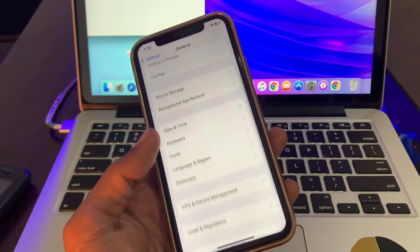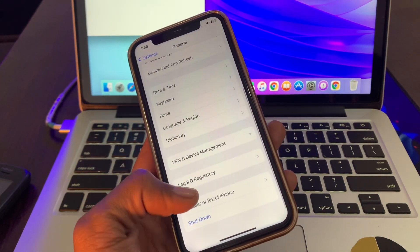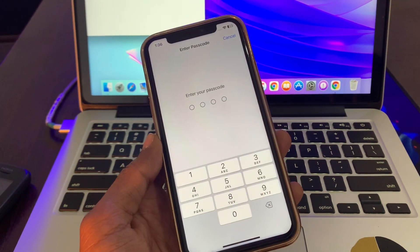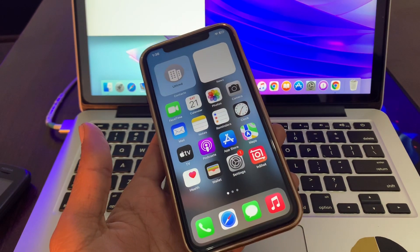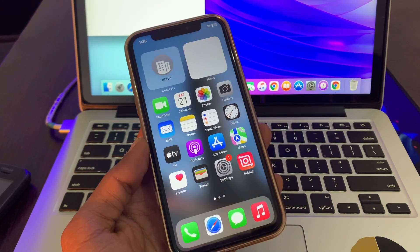If it's still not working, go to Settings, click on General, click on Transfer or Reset, click on Reset, then click on Reset Network Settings. Once you've done the reset network settings, also make sure that you reset your Apple Watch. Once you have done both steps, it should start working and pairing with your iPhone.